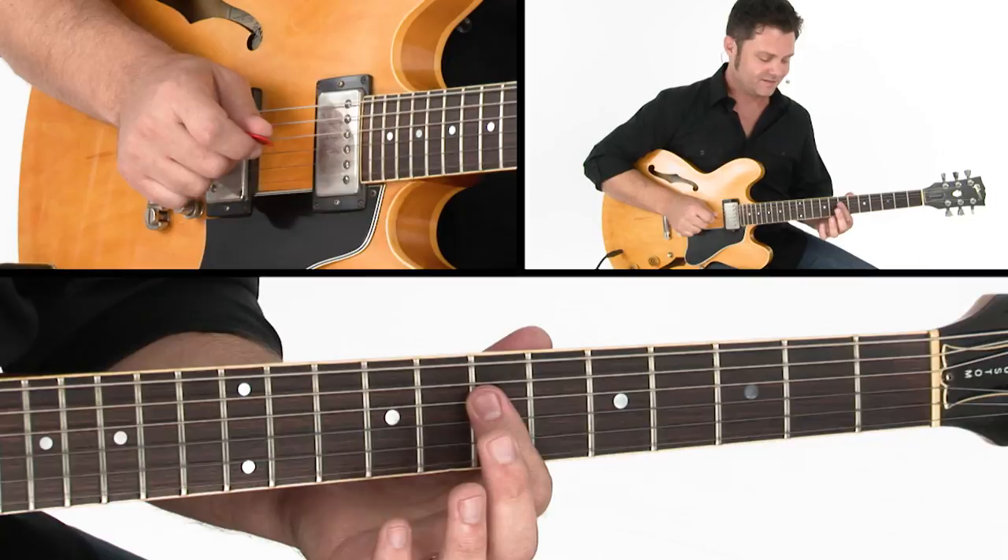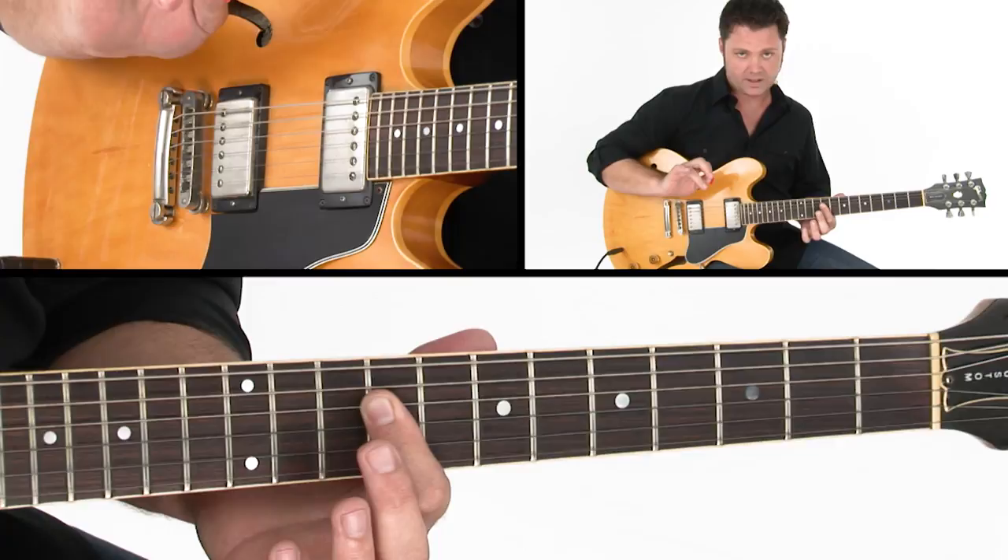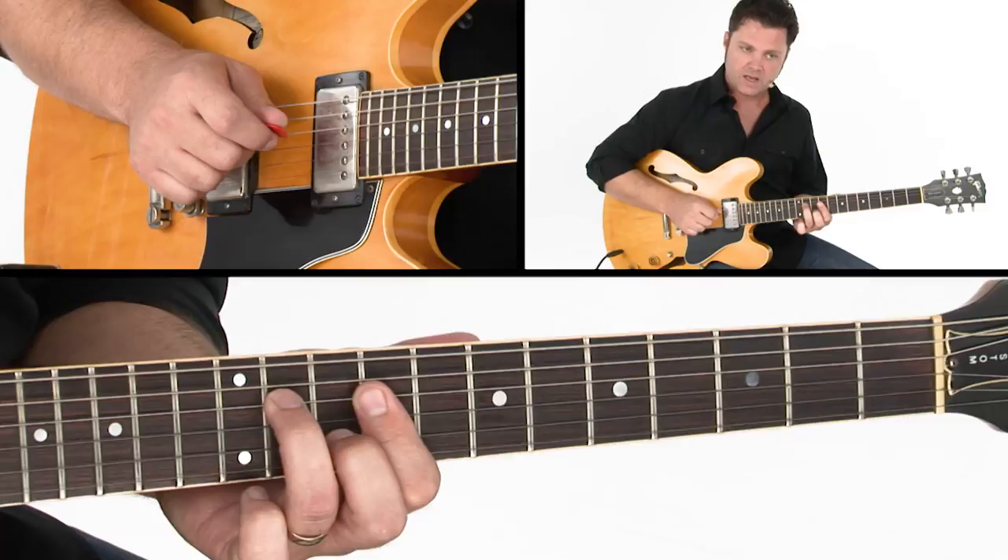So there's that E7sus4 chord, or D slash E. From there, I'm going up to an E triad, and that's also plucked in the same manner — pick goes down, middle and ring finger come up towards the palm.